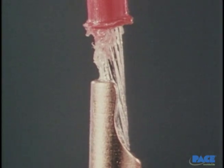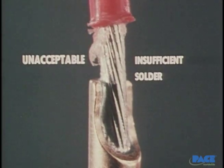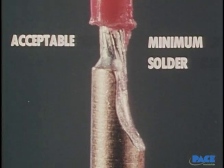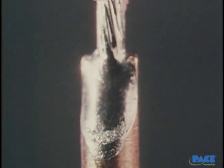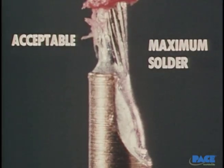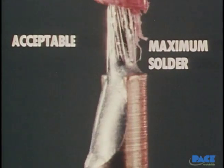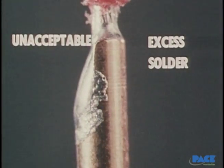Here are some bad ones and some good ones. This one has insufficient solder and is unacceptable — there are practically no fillets to be seen. This one is acceptable but has only the minimum amount of solder required. Here is the preferred joint, with the slightly concave fillet and good wetting of wire and cup. This one is also acceptable but has the maximum solder allowed — the fillets are no longer concave, they're beginning to bulge. Finally, this one is unacceptable because of excess solder at the joint and on the terminal body.